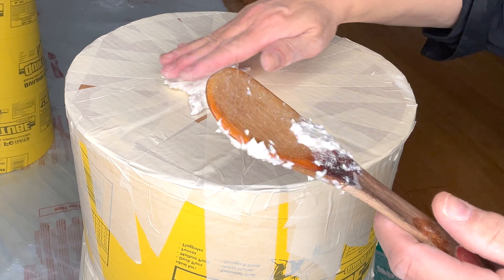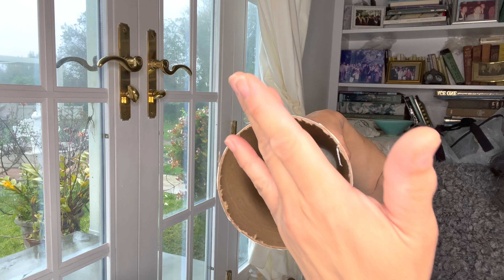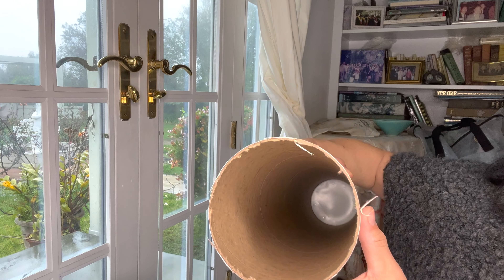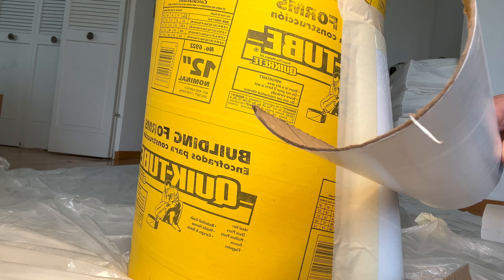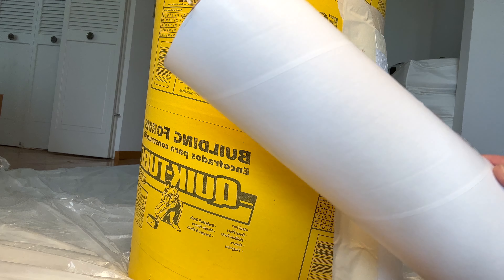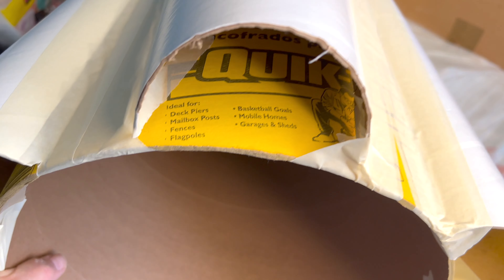Cut the white mailing tube into 13-inch tall pieces, then cut those pieces in half lengthwise. You'll need a total of six pieces of the mailing tube to fit perfectly around the cardboard base. Make sure each piece aligns with the bottom of the cement tube.